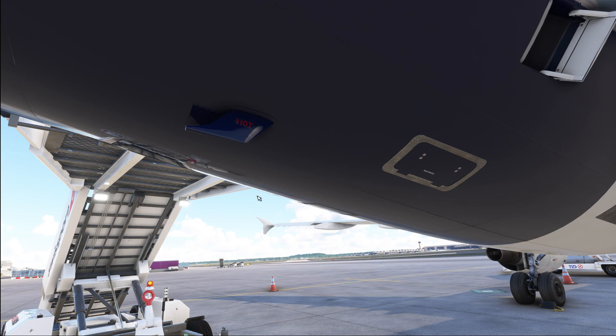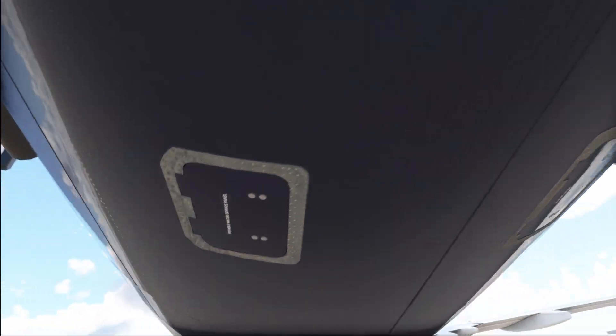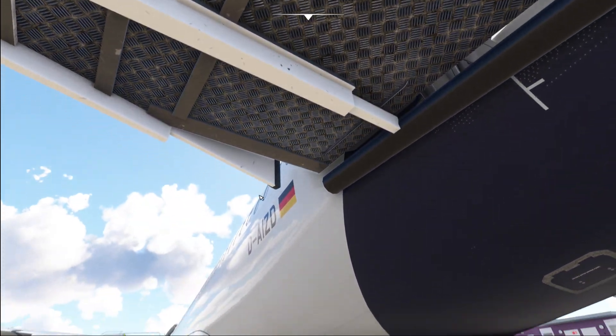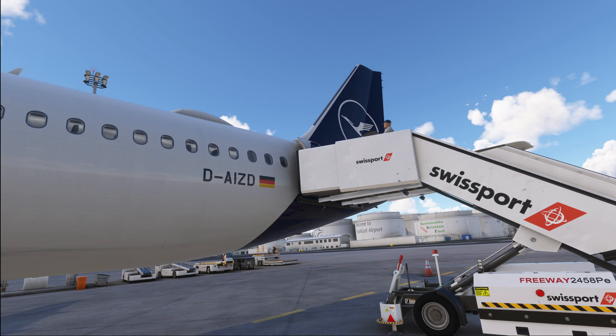We have the waste water servicing valve in the aft right of the aircraft, and the fresh water service panel on the left side directly adjacent. That is a basic and hopefully not too technical look at the water and waste system on the Airbus A320. I hope you found this one interesting — let me know in the comments below. Thank you very much for watching, and I'm looking forward to seeing you all again on the next one. Be sure to like, comment, and subscribe, and if you really love what I'm doing on this channel, I would appreciate a small donation through the Buy Me a Coffee link in the video description.